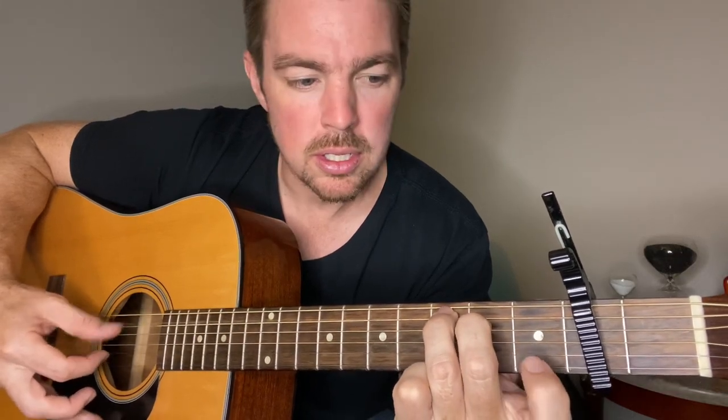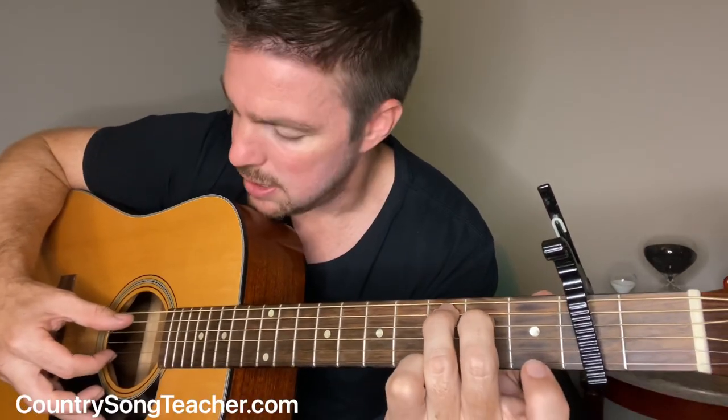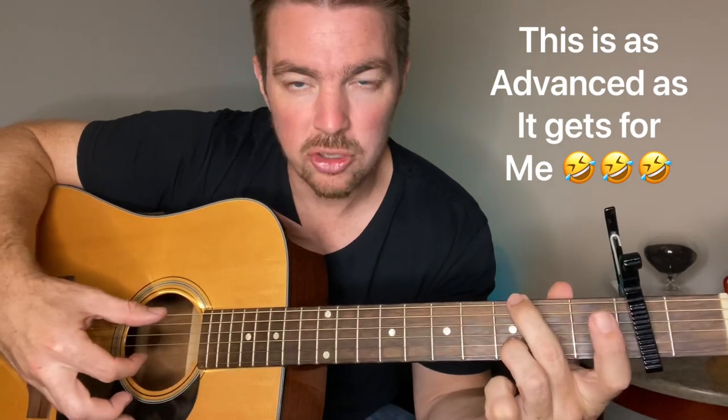Pinch the sixth and second strings. Start the C — that's your first finger — then stop it. You're playing just the fifth string third fret, fourth string second fret, nothing else. Then hammer on, plug that second string, and go straight into this chord — this alternate version of G — and squeeze the sixth and second.